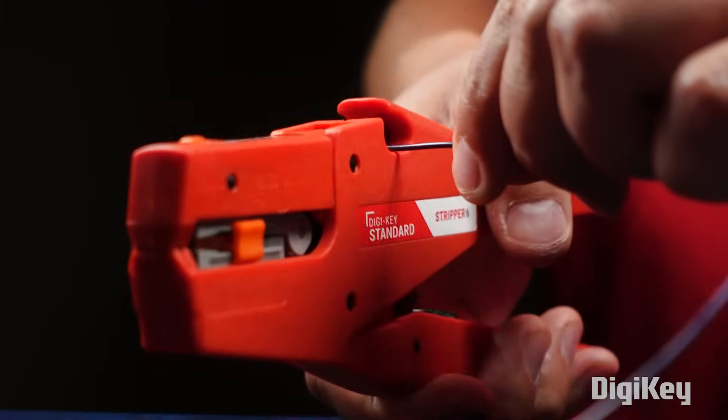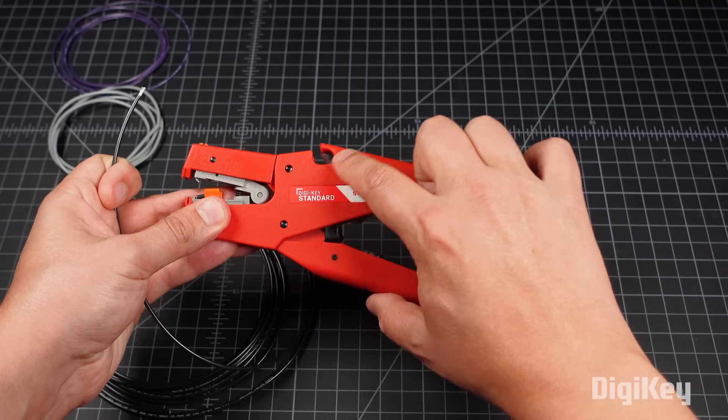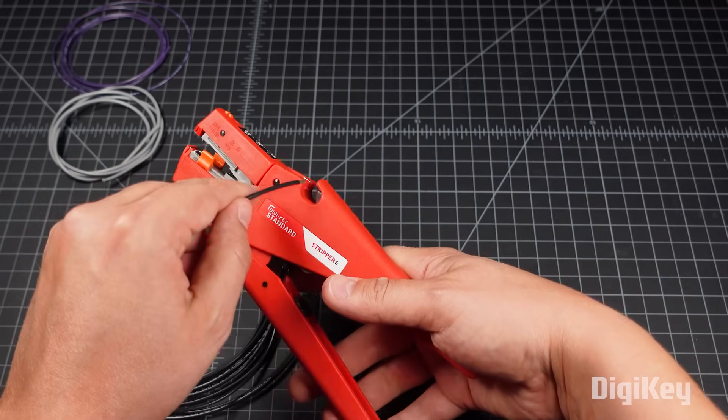To cut a wire, simply insert the wire perpendicular to the blade location at the top of the tool and squeeze the handle.